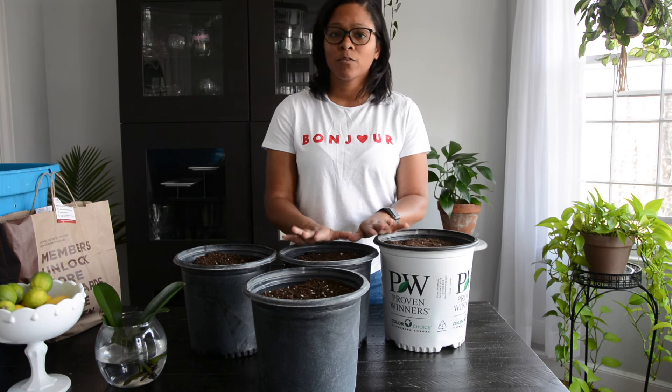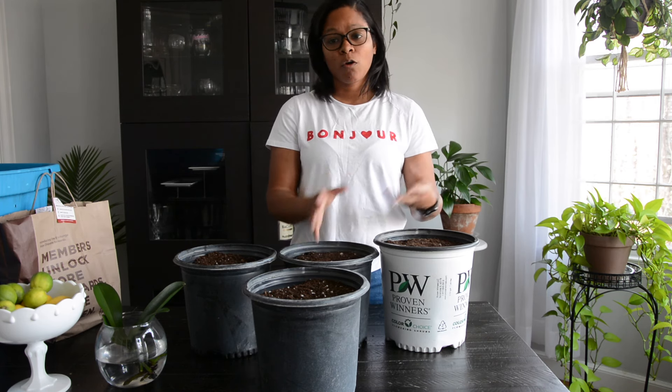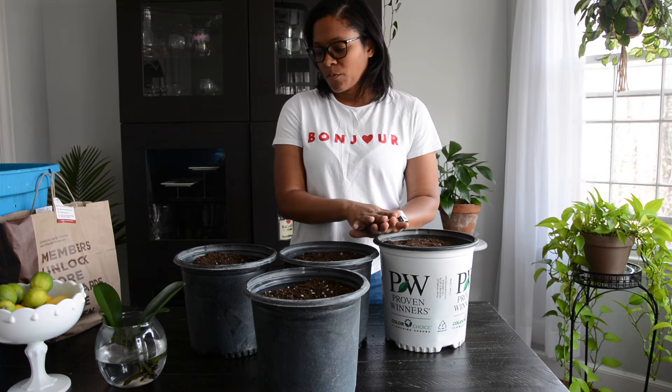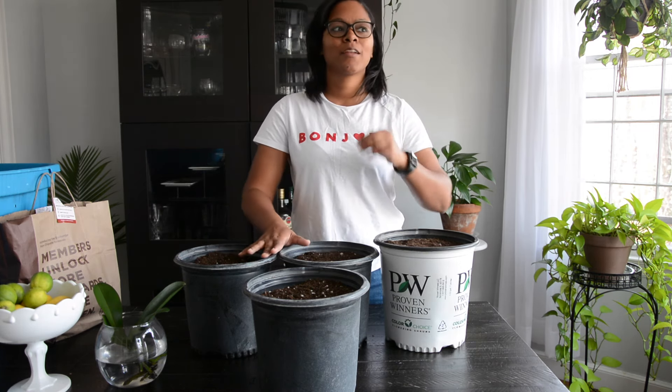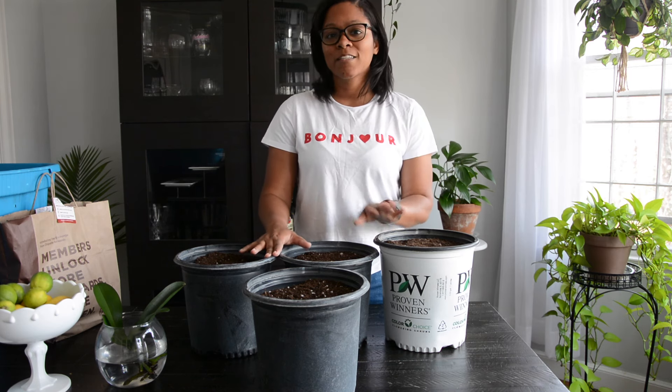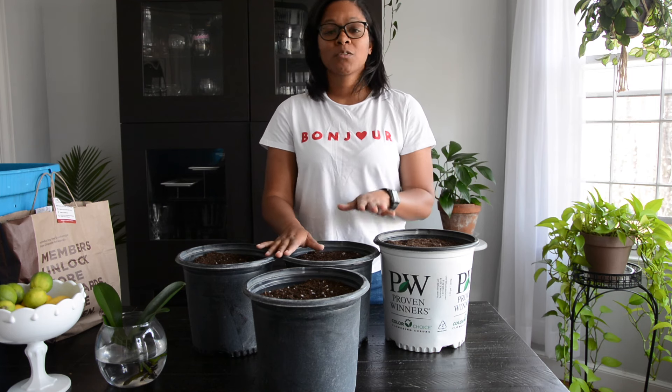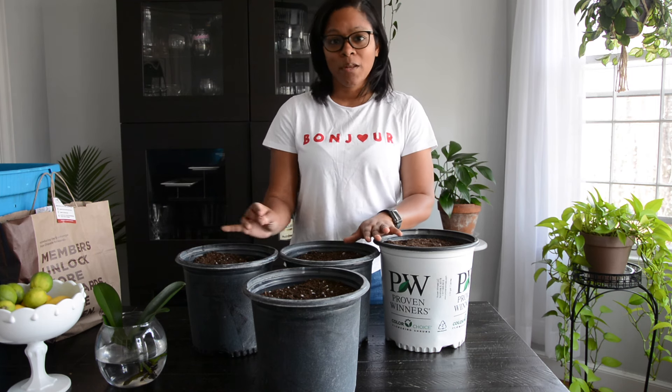Cannas are full-sun plants, but they can grow really well and flower in part shade. They do like to be fertilized. You can collect seeds at the end of the season, or whenever their seed pods dry out — those seeds are great and they germinate really well.